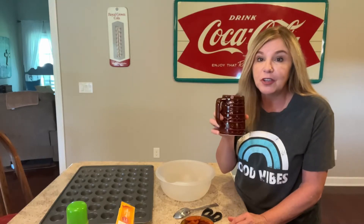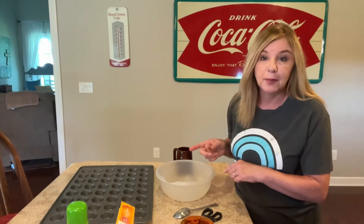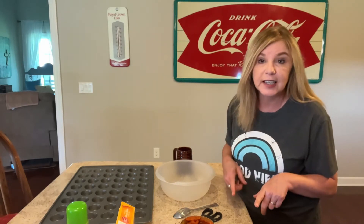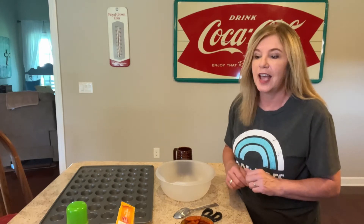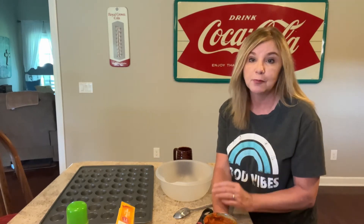Good morning, everyone. I'm still having my coffee, but I thought while I've got the baby girl down and Carson's watching the movie, I would sneak off to the kitchen and make some muffins. These are so easy to make. This video is going to be a part one and part two because I'm going to make two types of muffins.